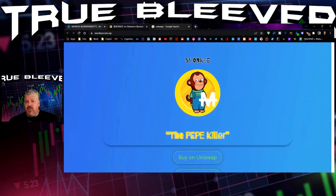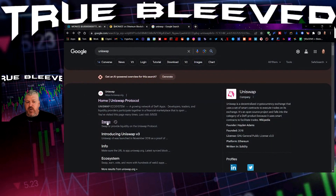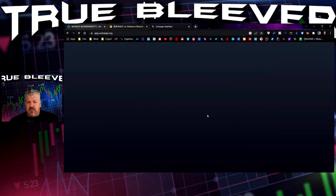We're going to hit copy on that. By the way, if you need to, it's also at monkeycoin.vip. Come down here, copy the contract address, then you're going to want to put it into Uniswap and hit the swap button over here.